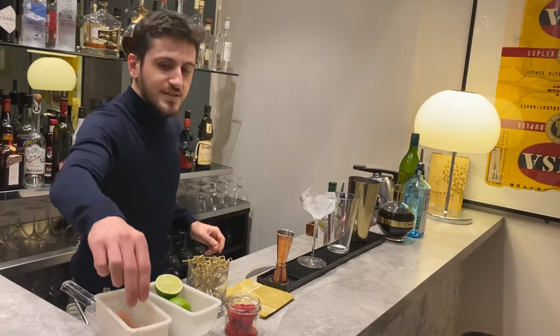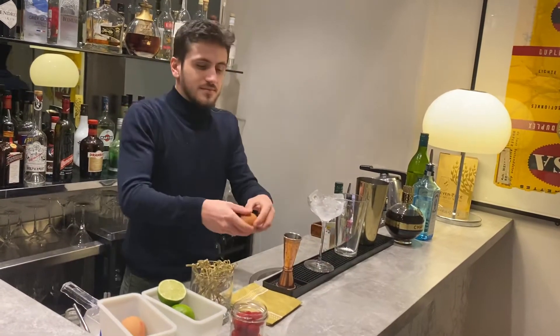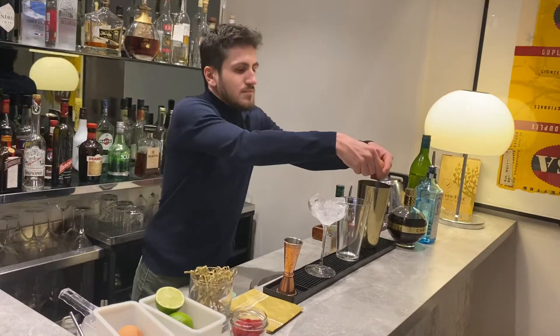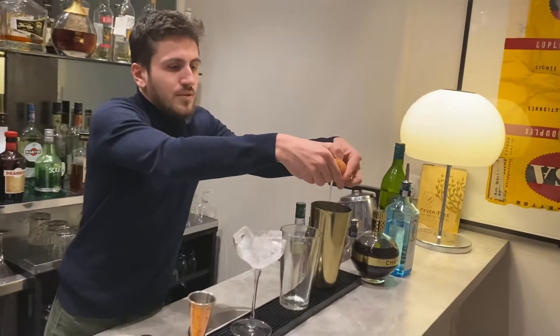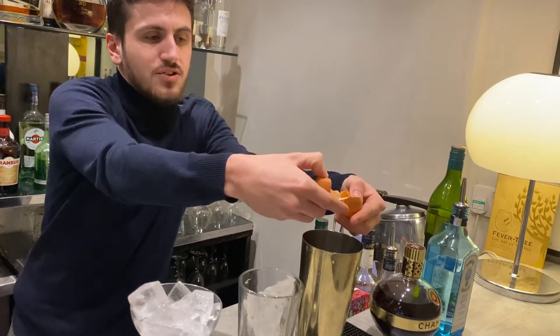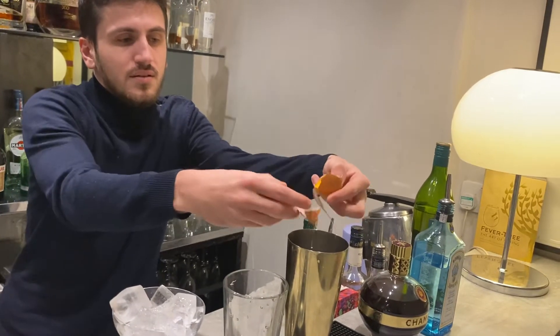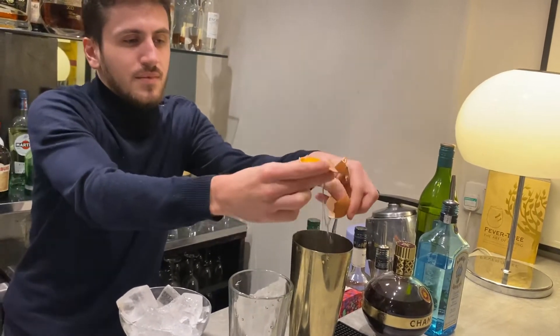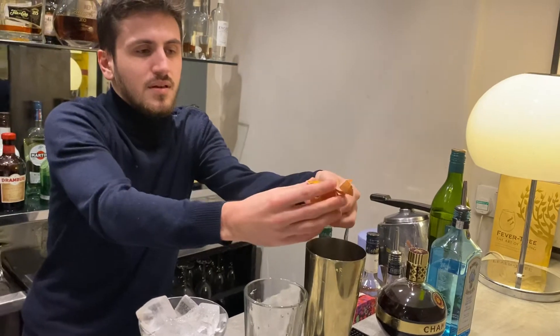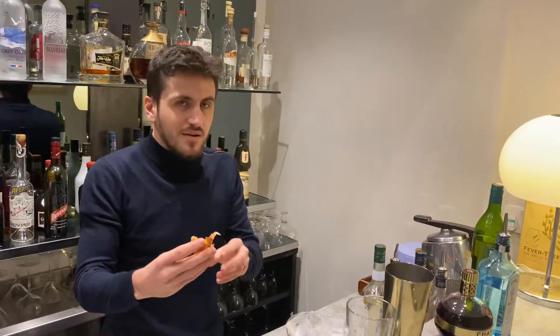We start with the egg white. Just crack it like this. Pour the egg white in the shaker. Make sure you don't have any pieces of shell inside. You can use the yolk for a flip — just preserve it.